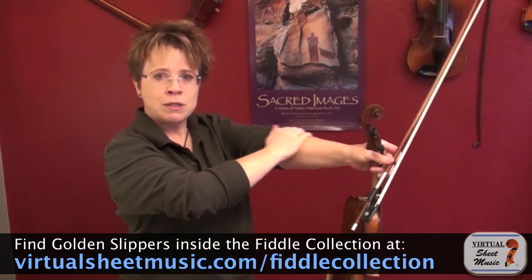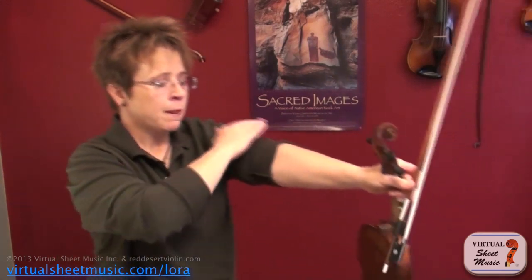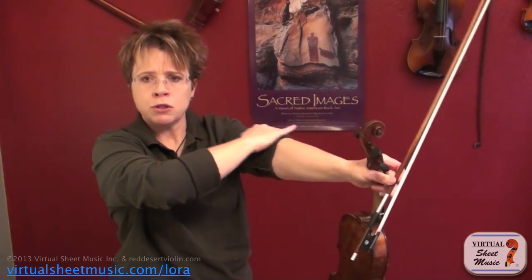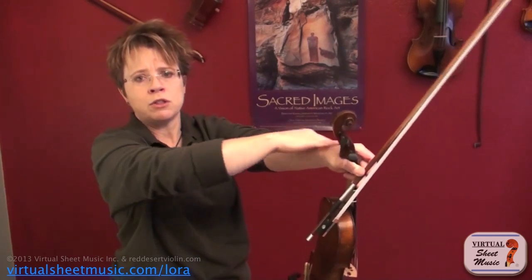So you'd go down, little, up, little, down, little, up, little. The thing to remember is: do a big down bow and then scrub your wrist, do a big up bow, scrub your elbow, down, scrub the wrist, up, scrub the elbow, down, little, up, little. Okay?